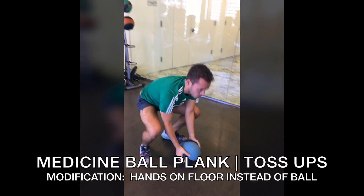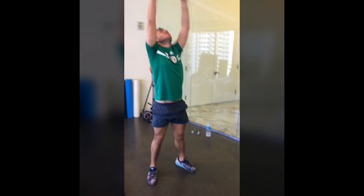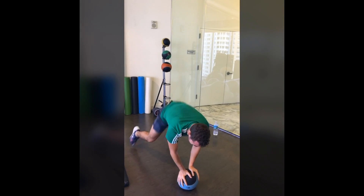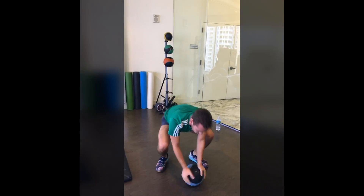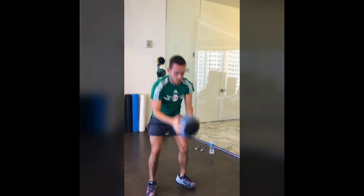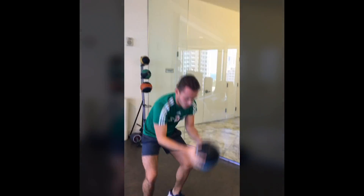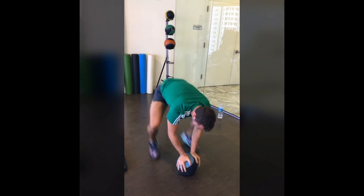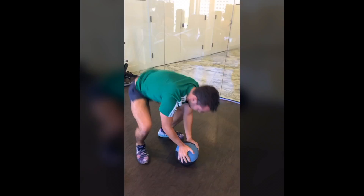We have a medicine ball plank to a toss-up — it can be a burpee. You can add a jump and hang on to the ball, or throw it up at the same time. Here we see it in high speed. Make sure you're keeping your core engaged the entire time, belly in, and give your butt a squeeze when you are down in that plank.